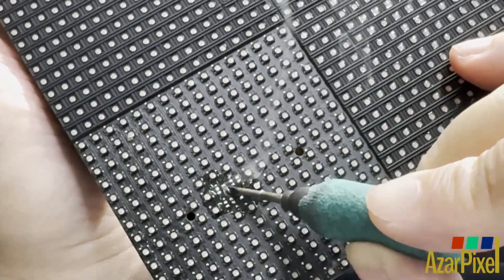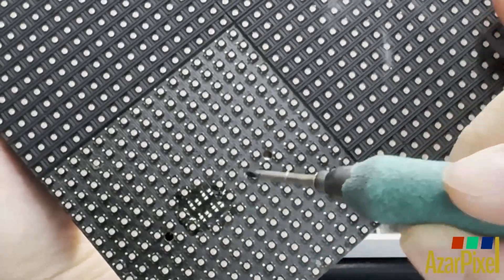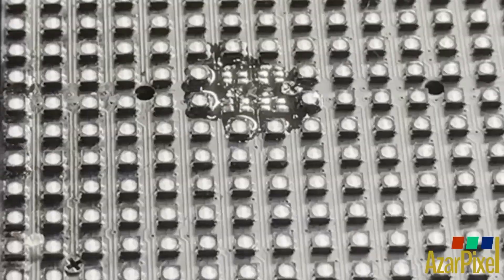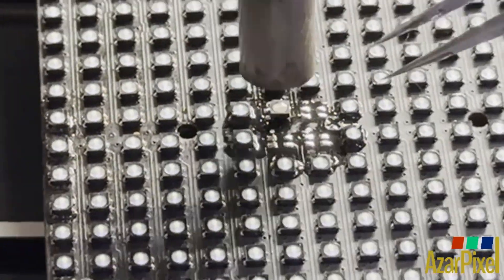The pads are prepped with a soldering iron. The new LEDs are placed on the pads and heated into place.